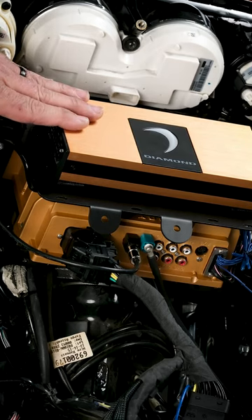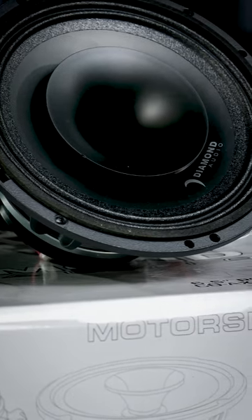Coupled with the amplifier, whether the two channel or the four channel, you're able to hear it even cruising at 80 miles an hour on the highway.